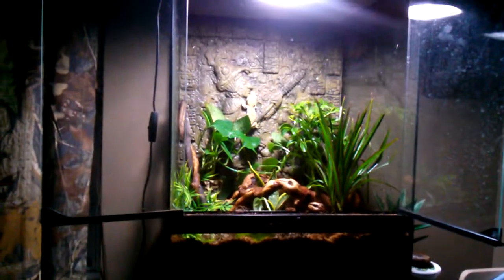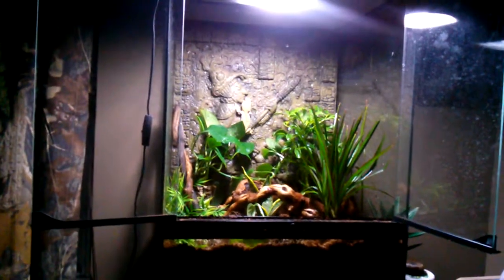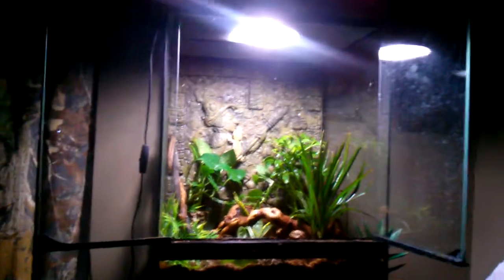What's up YouTube? It's me Zach here today, and this is my new crested gecko vivarium I just got done building like five minutes ago.